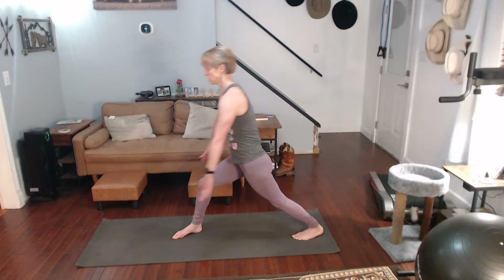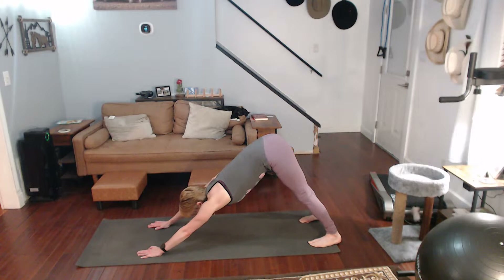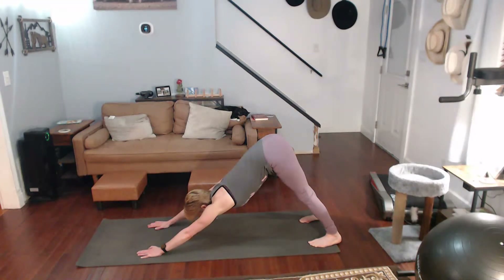Hands to the mat, step it back, push back into downward dog. Really push back into it — push those glutes up, feel that stretch come up the back of those legs and the shoulders. Bonus stretch — hold that for a ten-count.